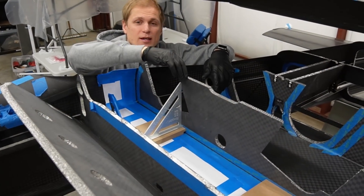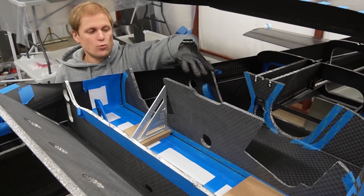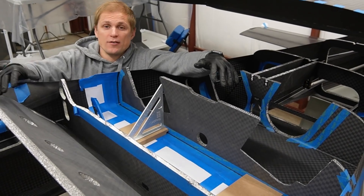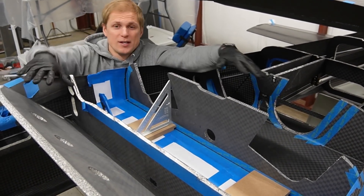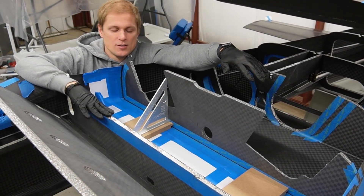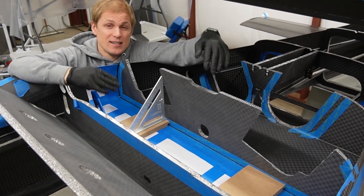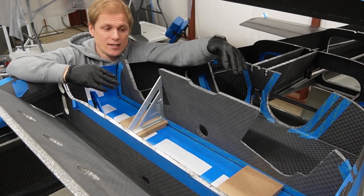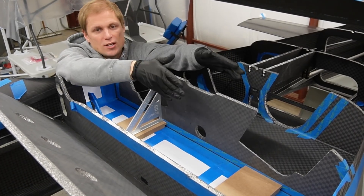We're getting ready to bond in this bulkhead — this is called the drag link bulkhead. This is one of the bulkheads that helps tie the trunnion frame assembly into the rest of the fuselage. There's a bunch of bulkheads that attach to these ones; the seat back and this bulkhead were already installed. This is one that we didn't finalize the design on until more recently, so once we had that figured out we machined it and now we can fish it in here.